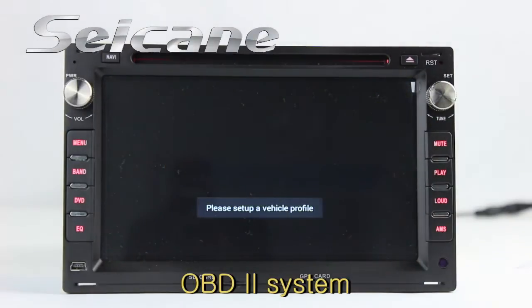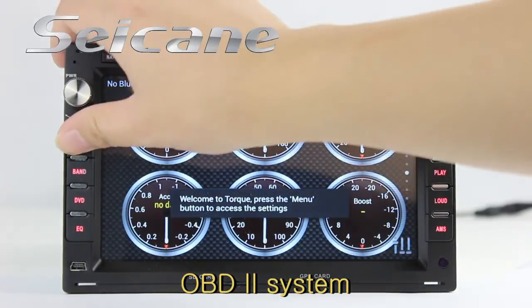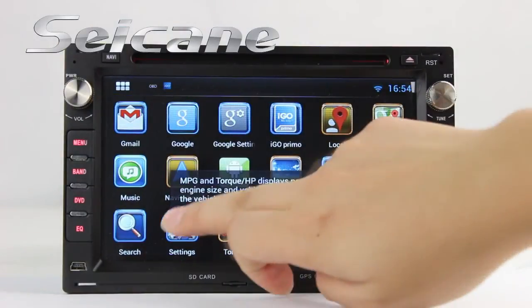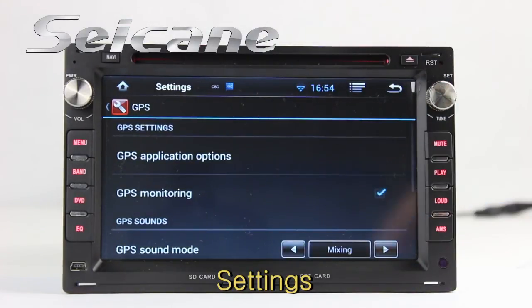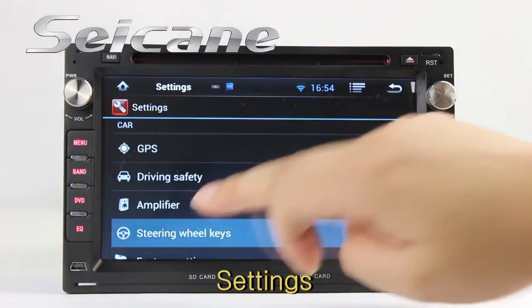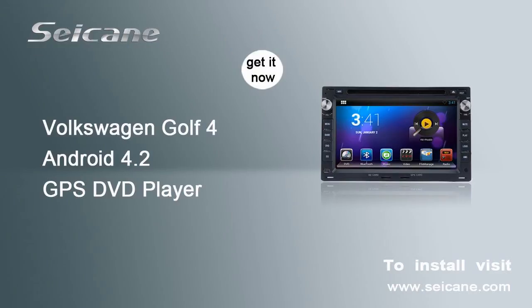The OBD2 system lets you monitor the car's fuel consumption, intake pressure, and more. In the settings interface, you can configure options for the GPS system, EQ values, steering wheel control buttons, and other settings.